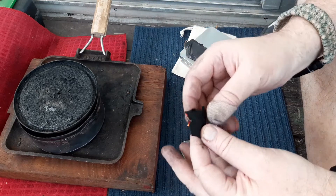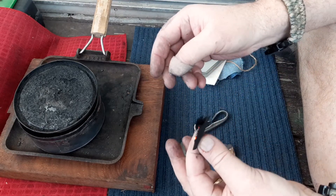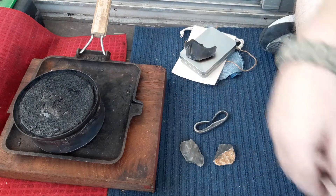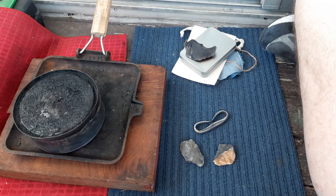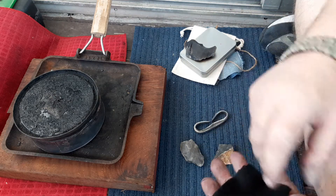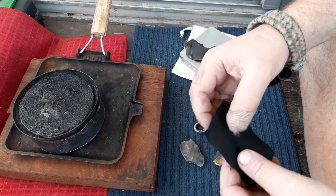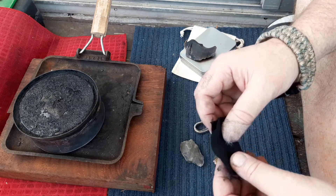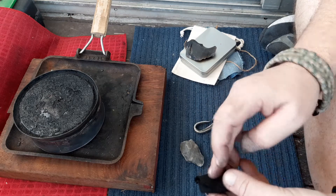I've got a few blokes that want strikers. I will buy a few old files as well — I'm going to do it that way. But I think I might also get some ultra high carbon steel and go that way as well.